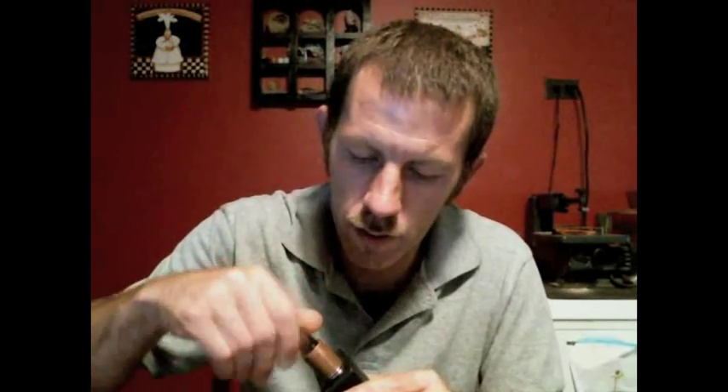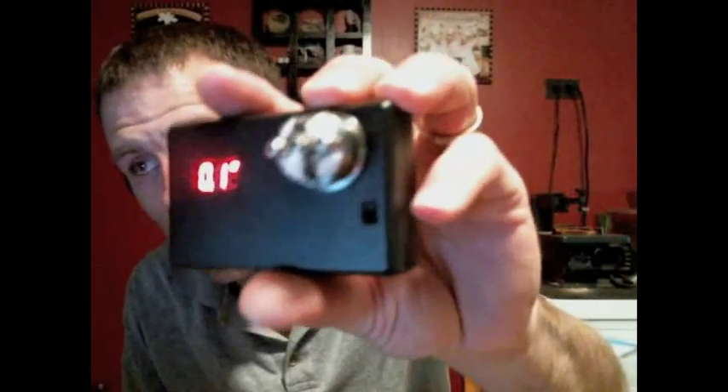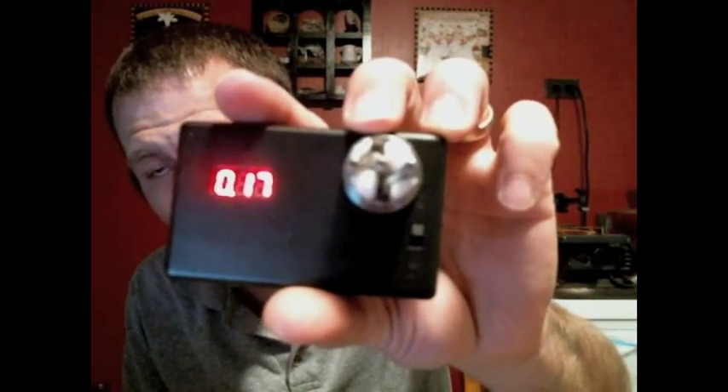We'll see what this one's sitting at — it's 0.17. It is a dual build with fresh cotton. I took a 22 gauge and then spiraled a 30 around it, not tightly like a Clapton. I don't know the name for it. We'll go ahead and do BOV. It says top fruit flavors on the market today. And yes.